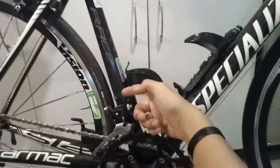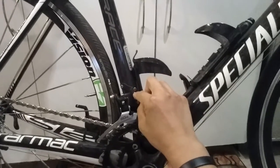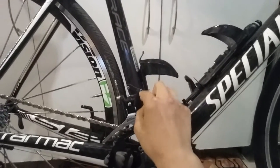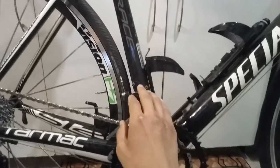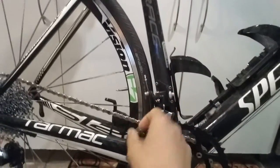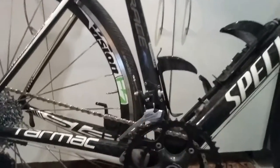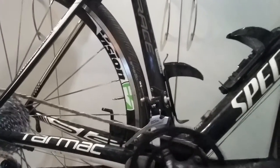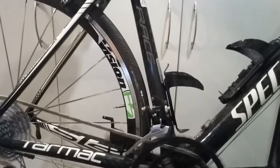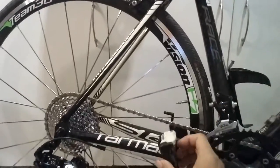I do have the brazed-on type front derailleur with the screw attachment, so I'm not too sure if I'd be able to switch this to a full mountain bike derailleur to accommodate a wider opening. If anyone knows, please comment below — I would greatly appreciate it.